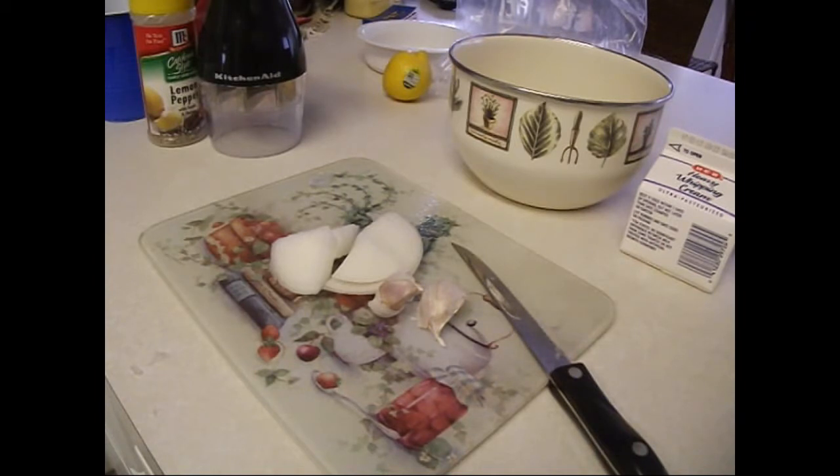This video comes with a warning label: this guy is not a professional chef. Do not attempt this at home. But I'm just going to show you how I throw together a typical meal that I might like to eat.